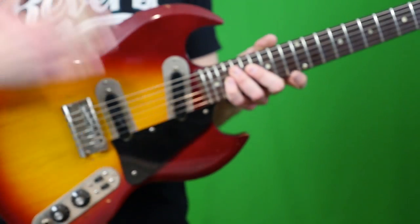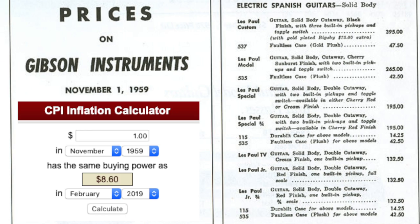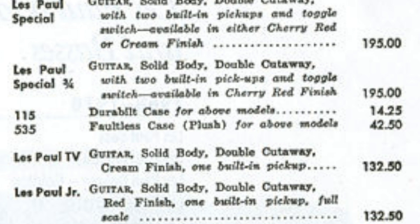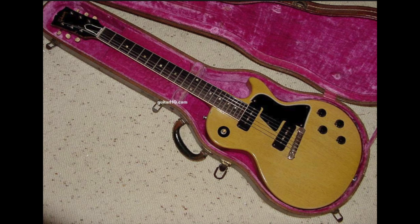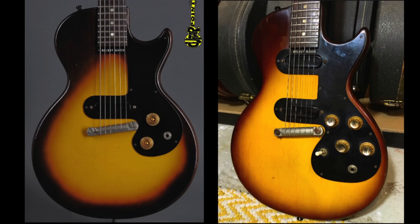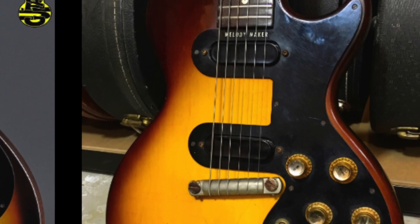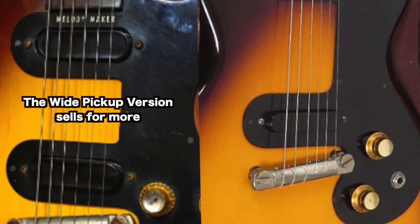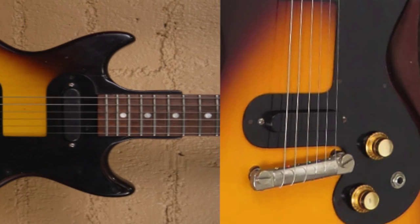Before I can even talk about these models, let's do some history. Back in the 50s, a Les Paul was pretty expensive compared to everything else, so Gibson introduced the Junior and Special series to create a good quality instrument that just wasn't as expensive. Over the years, eventually a model came out called the Melody Maker. At first it was a Les Paul — a single cut with this wide single coil pickup that some people really dig yet today. Then they switched to a slimmer pickup version before eventually introducing a double cut to that shape.